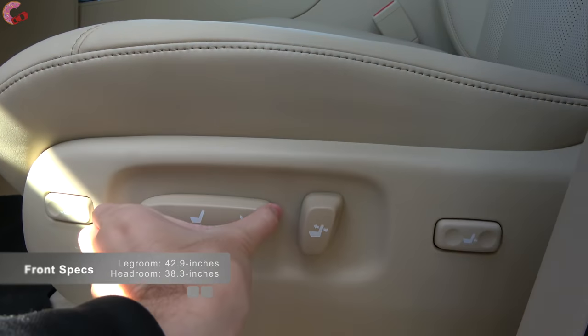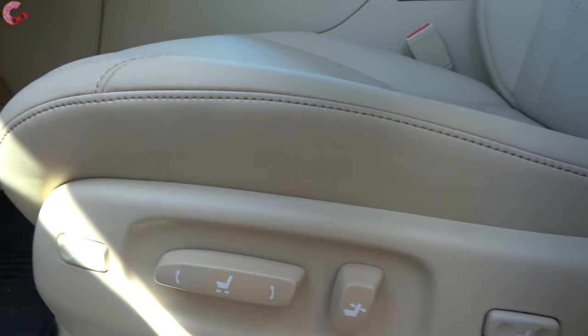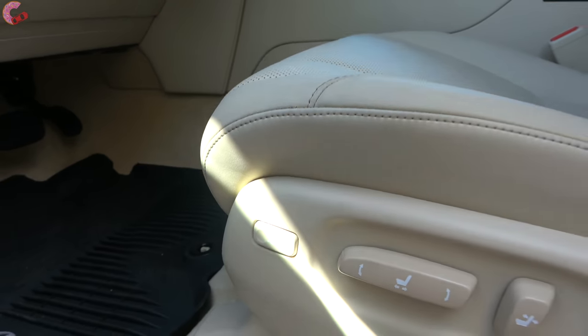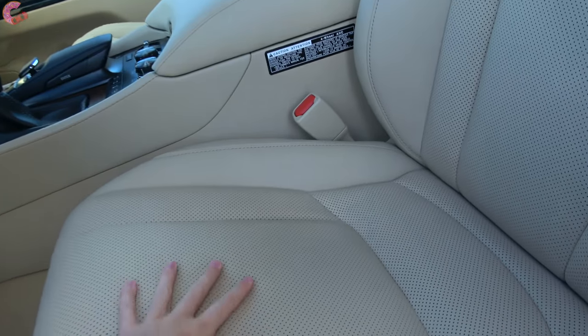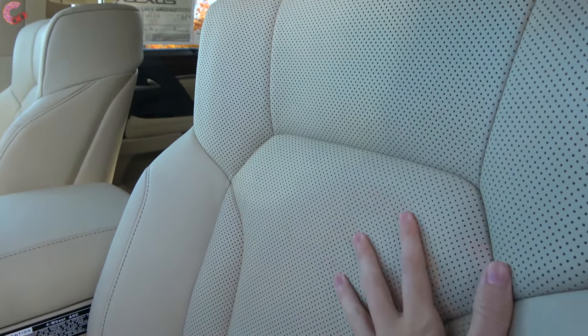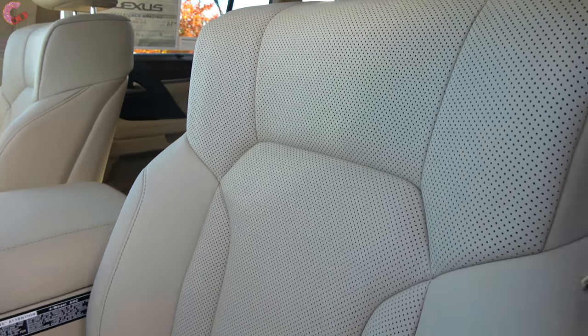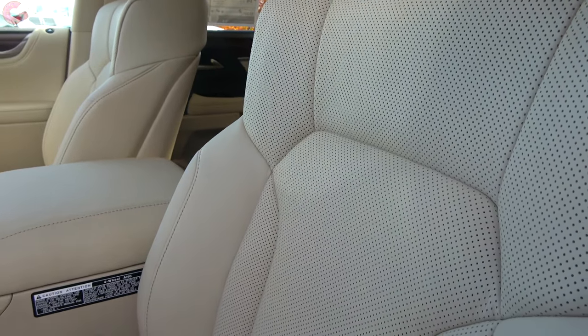Dropping down to your seats, you have 14-way power adjusting seats on all models including two-way lumbar and thigh extension. We have the lovely semi-aniline leather on this example - it's extremely soft and extremely supple, definitely a very comfortable seat to sit in as well.